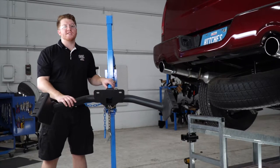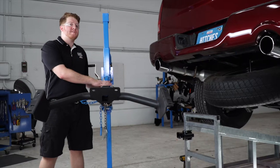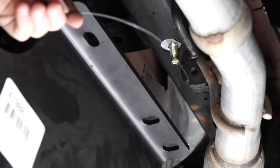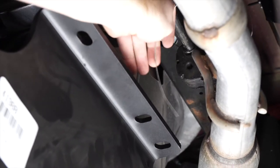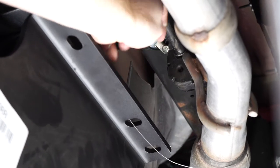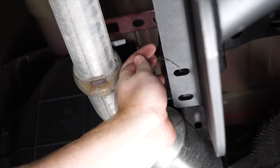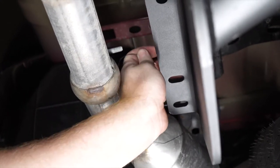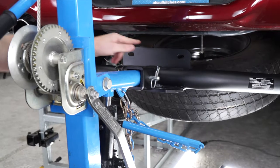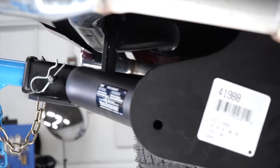Now we're going to bring our hitch into position. We're going to be using our U-Haul exclusive hitch jack. If you don't have a hitch jack, we do recommend that you get an extra pair of hands since this hitch is a little heavy. As we line up the hitch, we're going to take our fish wires starting on the passenger side and put it to the second-to-last hole, then repeat on the driver's side. These two holes in the middle of the hitch will line up right behind the support behind the bumper.